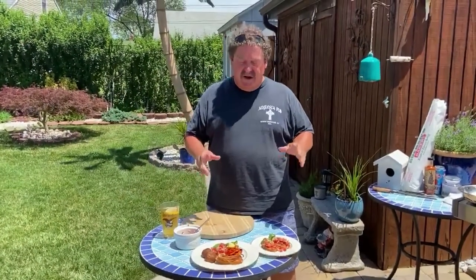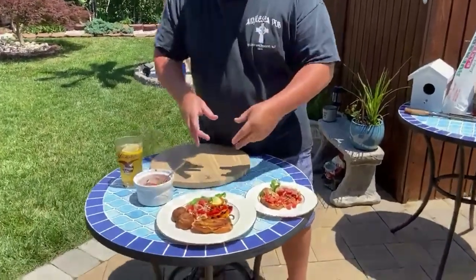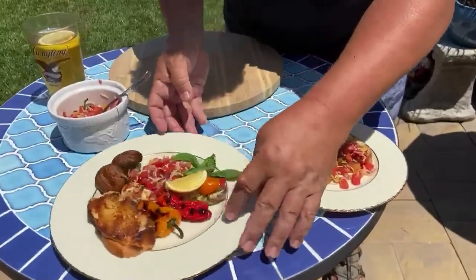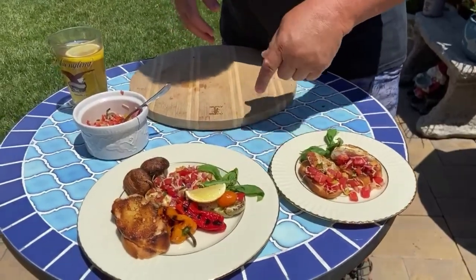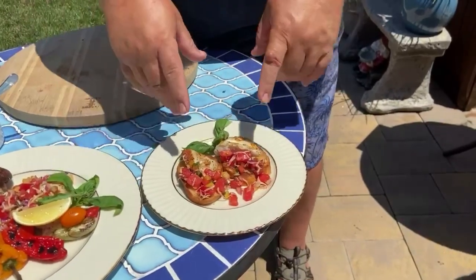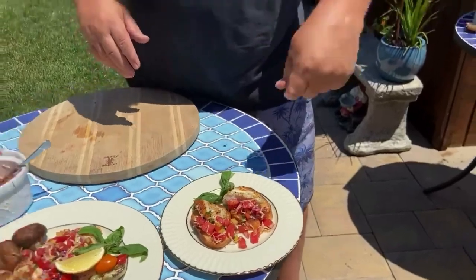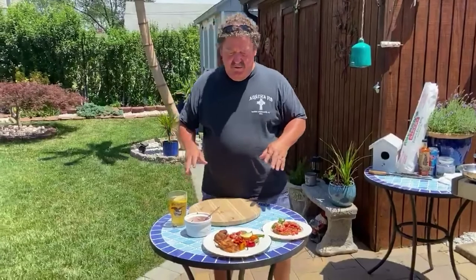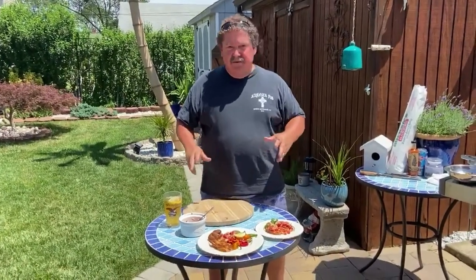So we did two different versions of the same dish. We have one served as an entree: grilled striper, grilled bread, bruschetta on top, grilled mushrooms and peppers, blistered tomatoes, a little bit of fresh lemon and fresh basil. And then you can do it for an hors d'oeuvre party: small pieces of grilled striper with bruschetta on toasted bread, drizzle a little bit of olive oil on there. So there are your two versions — real easy stuff, real easy ingredients, great summer food.